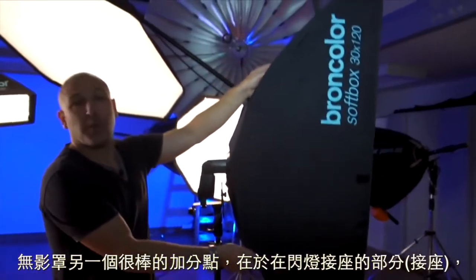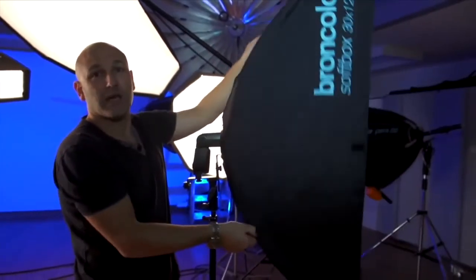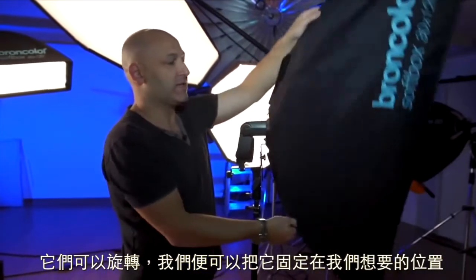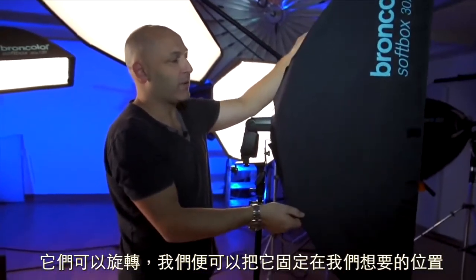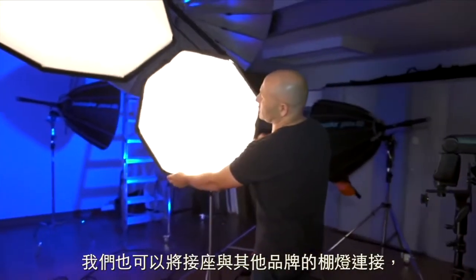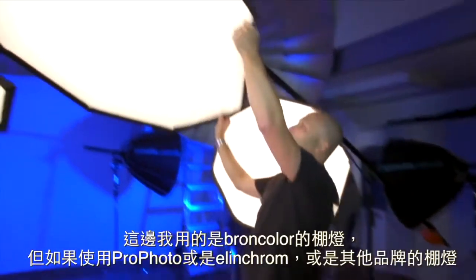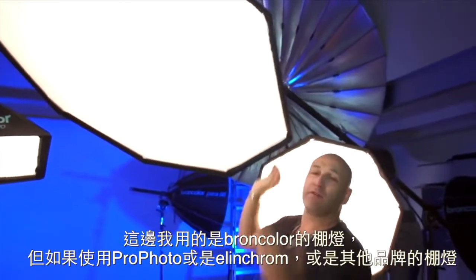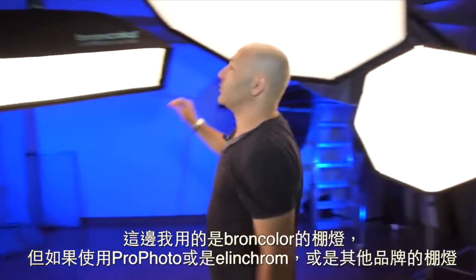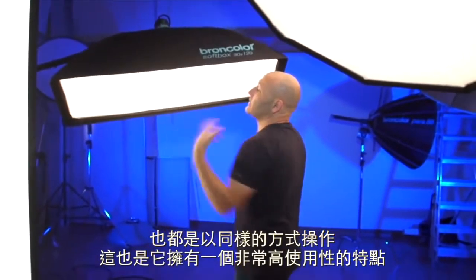Other great bonuses with the softboxes are that on the speed ring adapter they still spin, so we can still position them how we want. We can also do that with them attached to normal studio lights — here I've got these on the Broncolor lights, but if they were on Profoto, Elinchrom, or other brands they would still work in the same fashion, so that is also a versatile function.